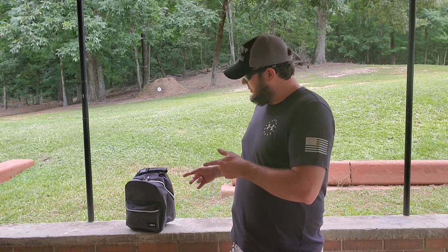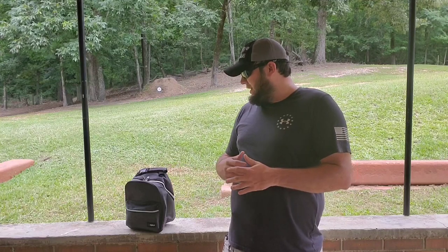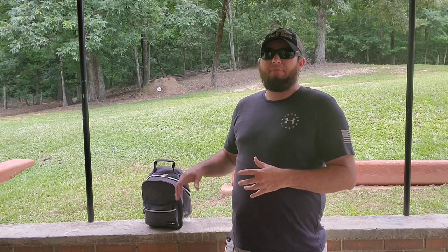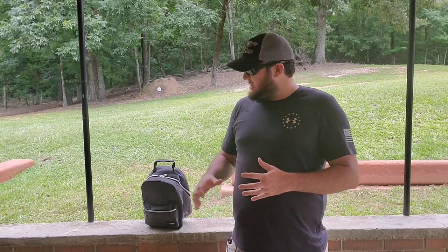Hey everybody, welcome back. Today we're going to be taking a look at my Ruger 10/22 Charger, which is in this bag right here. Now I know a lot of you are thinking this definitely doesn't look like a gun bag, and you're exactly right. This is actually a kind of a cooler slash lunchbox bag — I think I picked it up on eBay for like 12 or 14 bucks shipped. I'm a fan of these types of bags that are a little bit more discreet and simply don't look like they would have a gun inside.